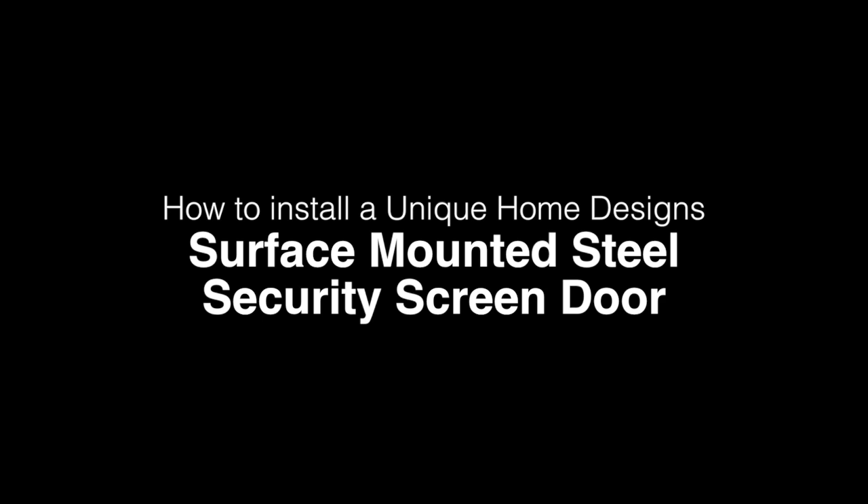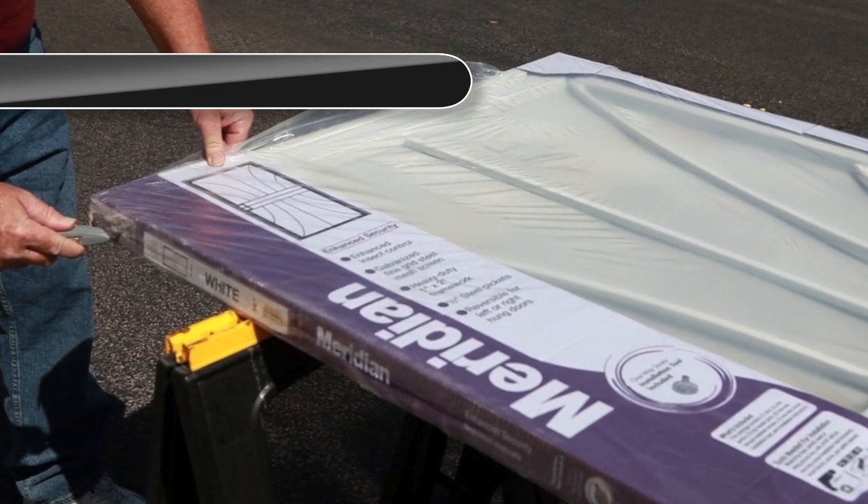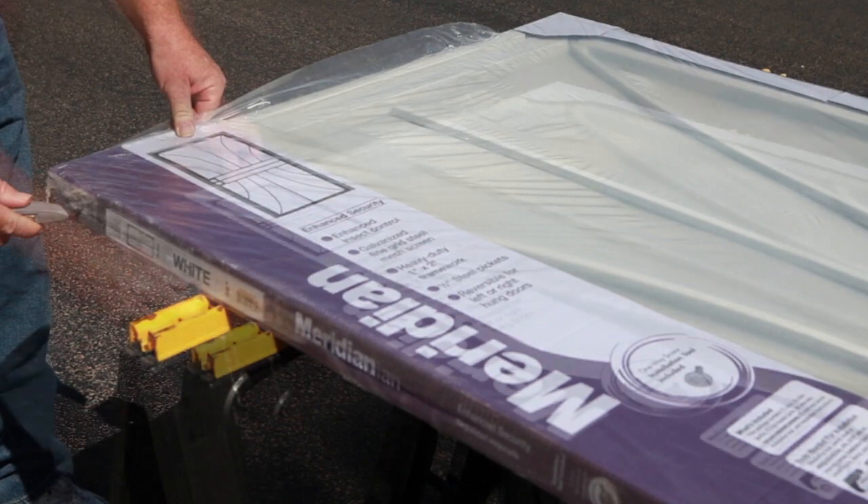How to install a Unique Home Design steel security screen door. First, be sure to verify that you have purchased the correct style and size for your application. In addition, a required tool list is located on the front of the package.